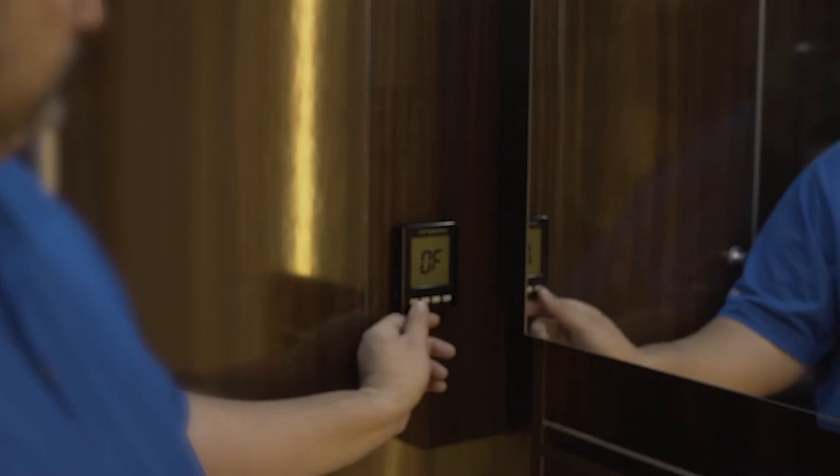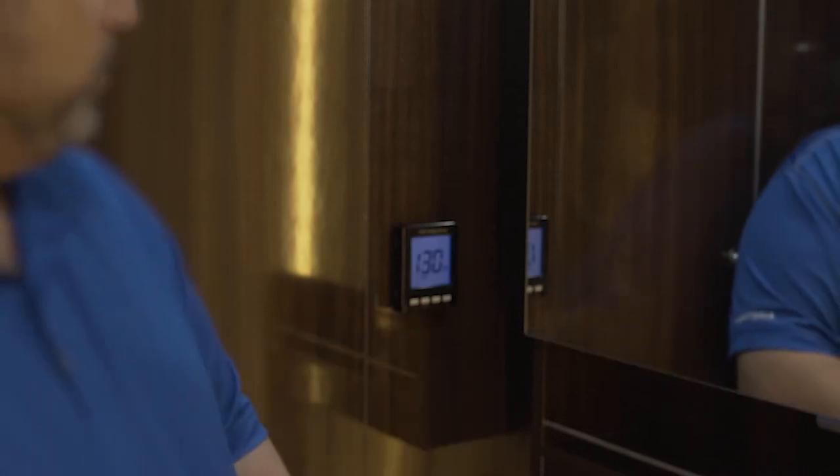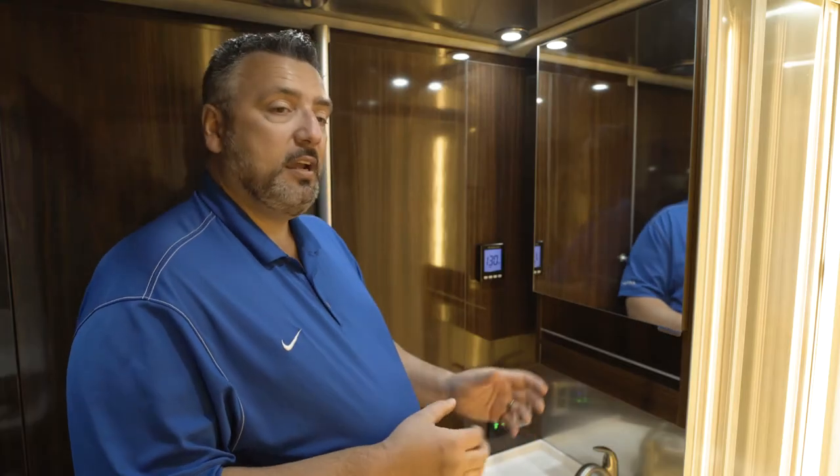This is an on-demand system, so the first thing we need to do is turn the water heater on by pushing the on/off button. As you can see here, it's on, but it still says off. The reason it says off is because there's no flow at the water faucet.